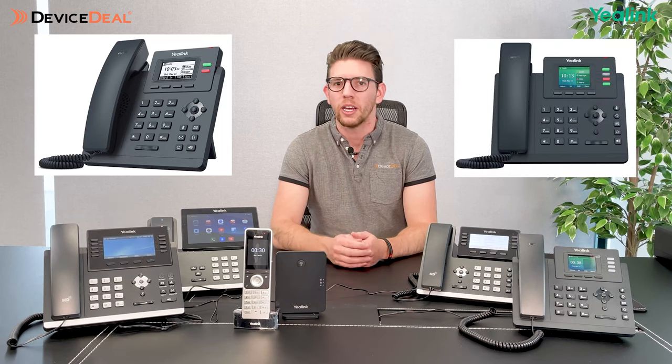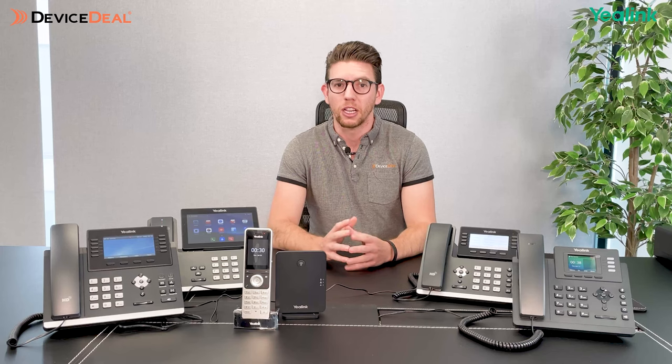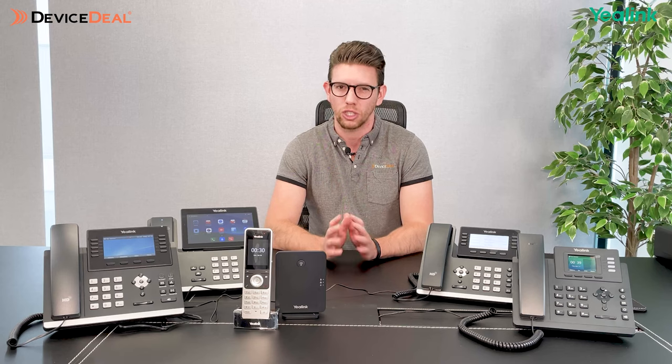To start off with, we're going to look at the entry-level models, which is the T3X series, or the T3s. They've got a couple of different models under there — the T31, T33, etc. The T31 is a fantastic option for those just trying to get into the space, maybe with a low budget, trying to get a large number of phones at a budget price. It is definitely entry-level and will come at probably the cheapest cost to you. It does have a lot of handy features — they've all got PoE capability, so if you've got network switches in the business, that can really help clean up the clutter because you're not going to have multiple cables for power and internet; you can get it all through a single cable. One thing to mention: if you do not have a PoE switch in the business, you will need to buy a power adapter, as power adapters are not included in the phone purchase.